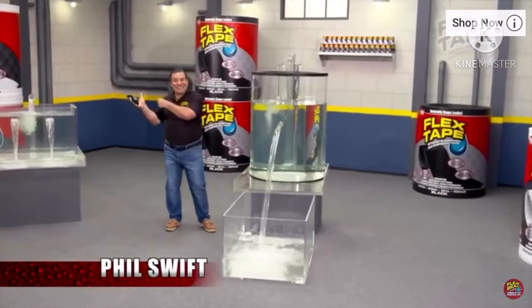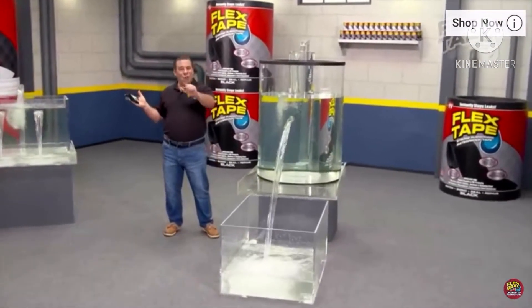Hi, Flex Tape! Here for Phil Swift! The super strong waterproof tape!